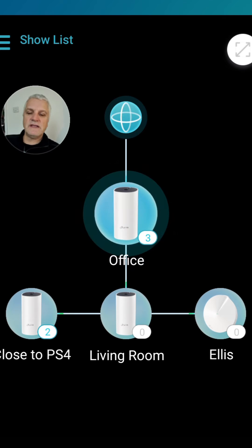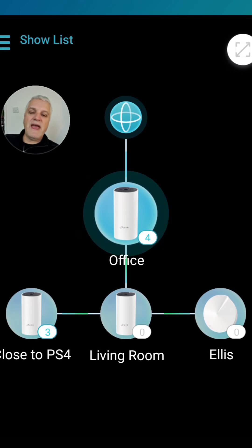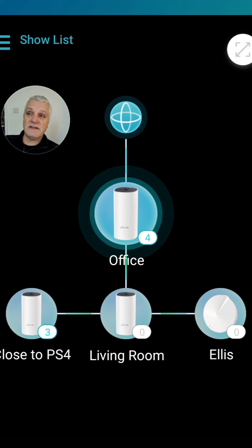From there it fires out Wi-Fi signals to a node right next to my PlayStation 4 — that's a Deco E4. That one is actually plugged into the PS4 via an ethernet cable, because the Deco receives a better signal than the PS4 does on its own. I'm using the Wi-Fi capability of the Deco to get a better signal into the PS4. It's only about six or eight feet away from the living room node, but it still gets a noticeably better signal.